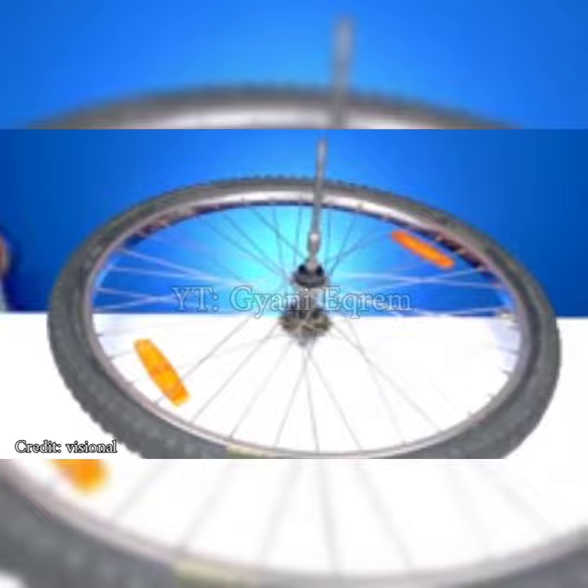In today's video we will do an experiment that you can do at home. First of all, you have to take a bicycle tire and when you rotate it on a wooden stand, it will not fall — and not even when you rotate it by attaching it to a rope, it will not fall. Do you know why this happens?